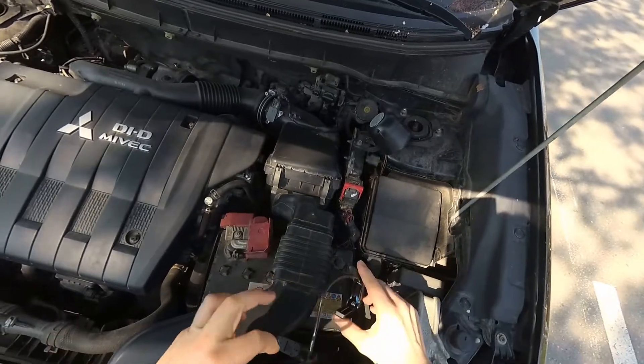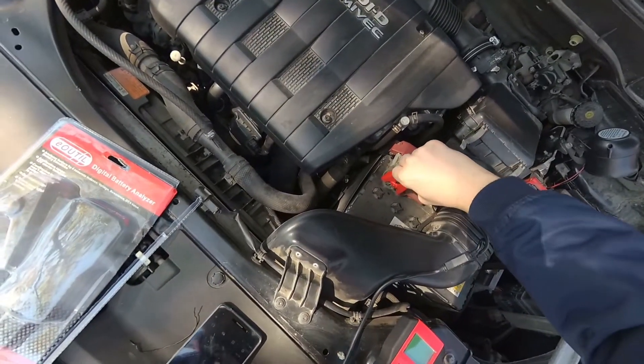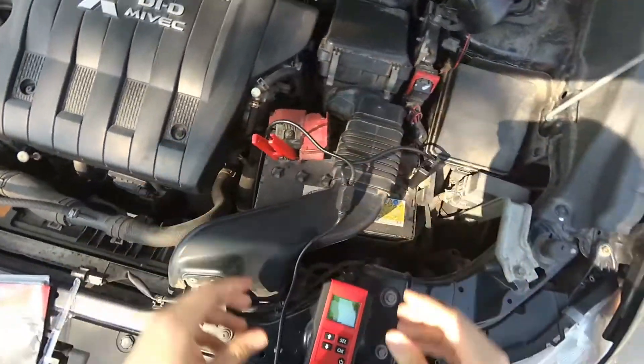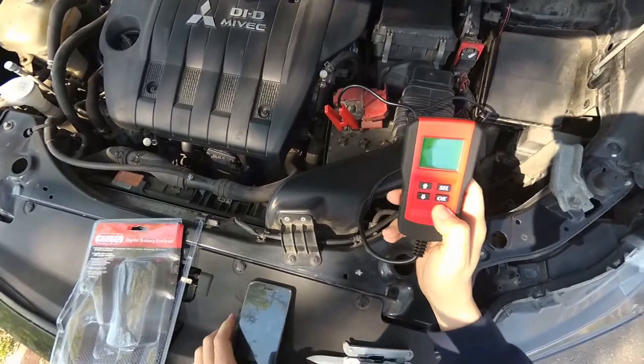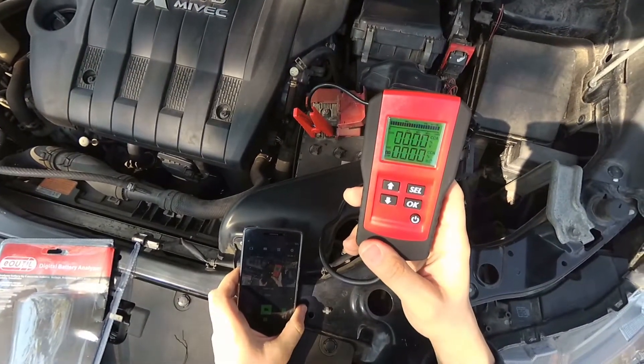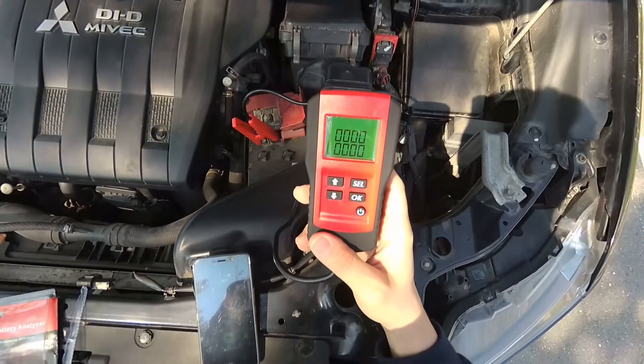Let's now connect it to the battery. I'm going to connect negative and positive to the battery terminals — make sure that the connectors are in place. Here is a self-test on the screen.